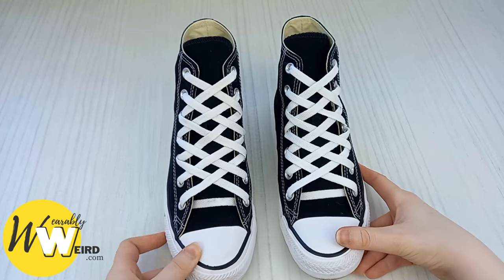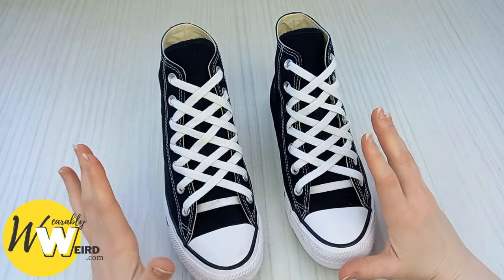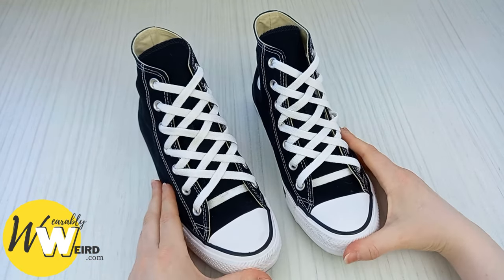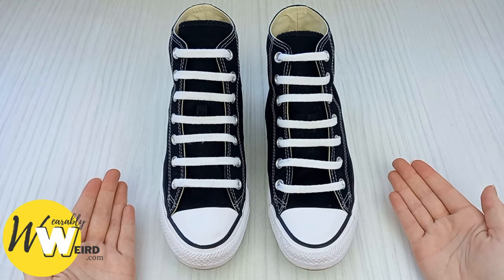In this video I'm going to be showing you three different converse shoelacing styles that are cool and pretty easy to get done. I'll be covering diamond lacing, star lacing, and bar lacing. Timestamps are in the description — let's get into it.